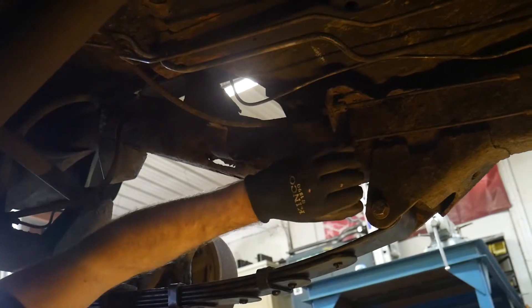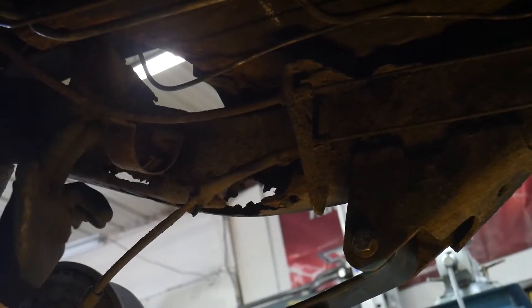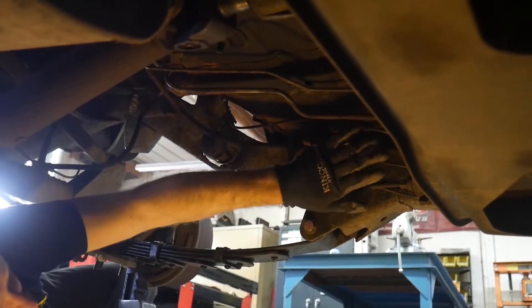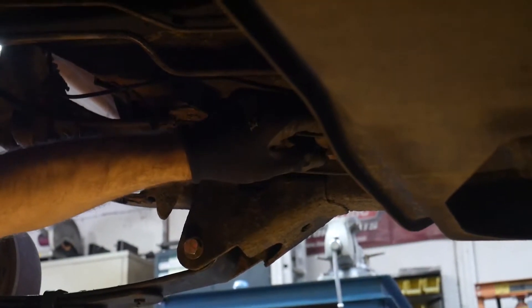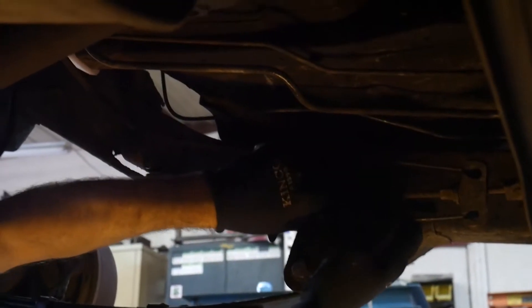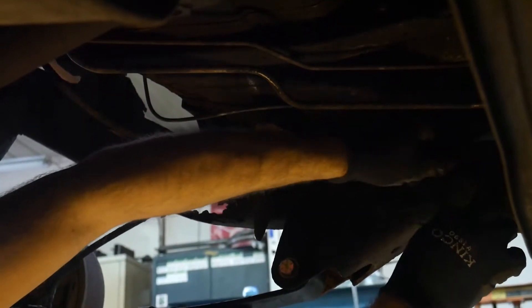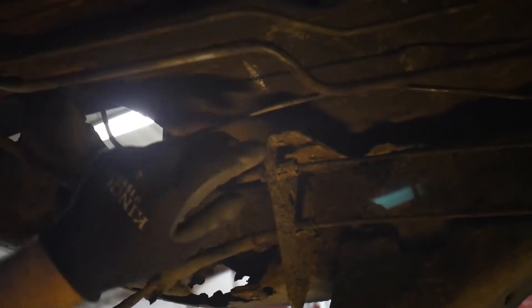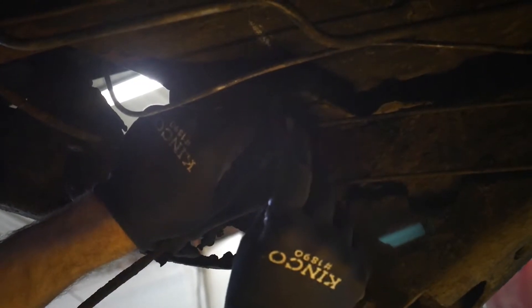The next step is removing the parking brake lines and the parking brake bracket. This bracket has to come off to be able to install our kit along this frame, and we still have to unbolt our fuel filter. Now this parking brake is in a bit of a need of adjustment. If the brakes are tight you might have to loosen the nut so you have the ability to pull them loose, but with this one it's loose enough that we're able to just pop these out of the parking brake bracket. There are three tabs on each side of the parking brake.